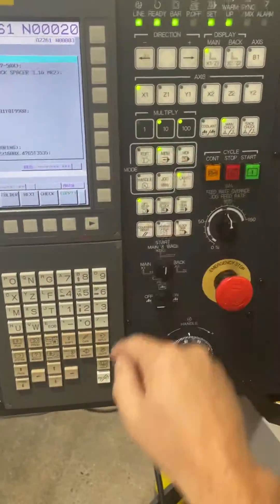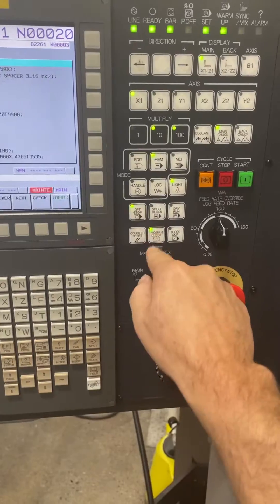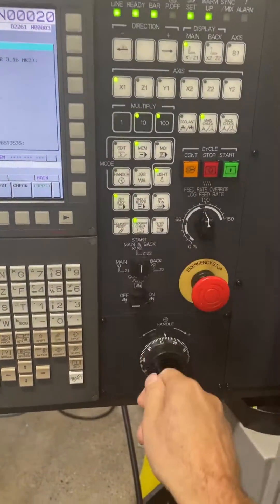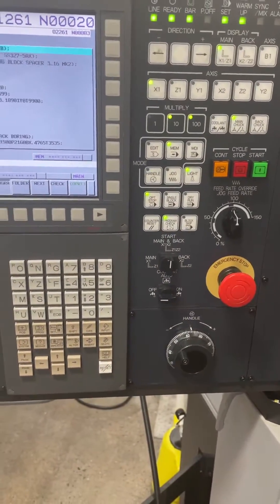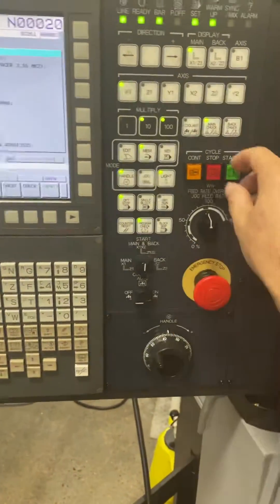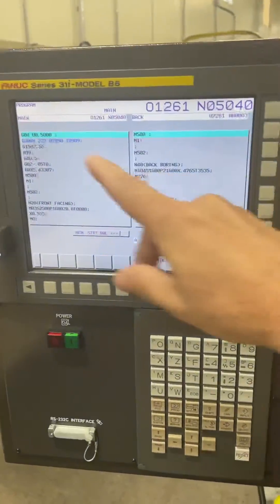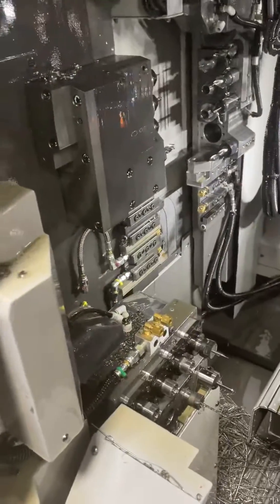I'll go to memory and then hit program check. In program check you can turn on handle mode — what this does is let you wheel through the program like on a Citizen. Just hit start and nothing's going to move because I'm in handle. The code moved but the machine did not move.